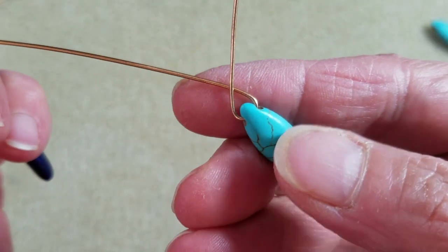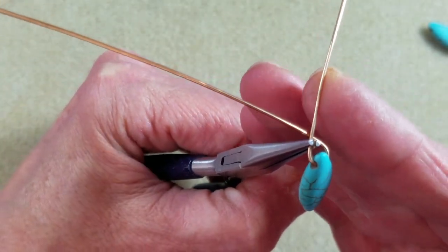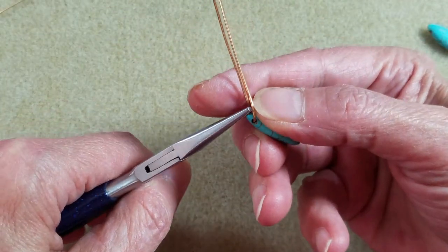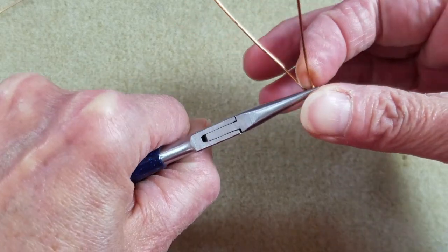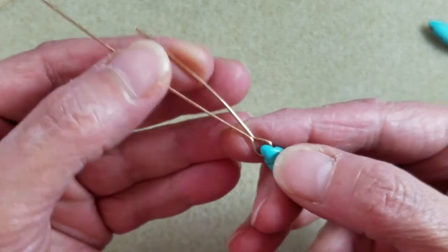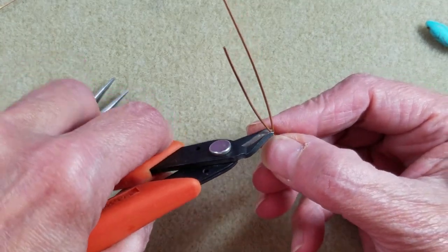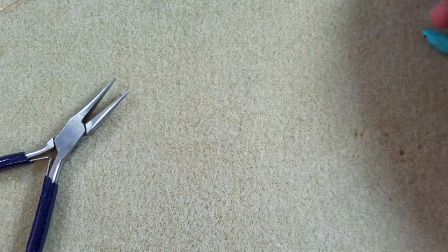Once the wires are in position, make a bend — grab right at the crossing point with your chain nose pliers and bend the wires straight up, working one side at a time. Bend the shorter side up first, then do the same on the other side. Then take your flush cutter and snip off the shorter wire using the flush side, leaving just about an eighth of an inch, and set that snipped piece aside.